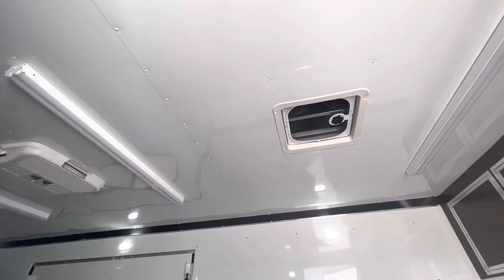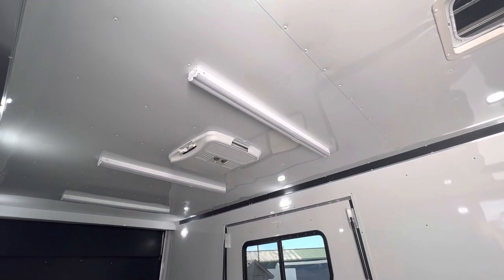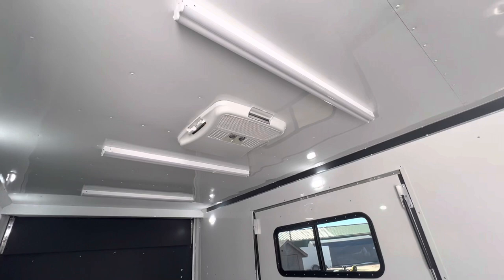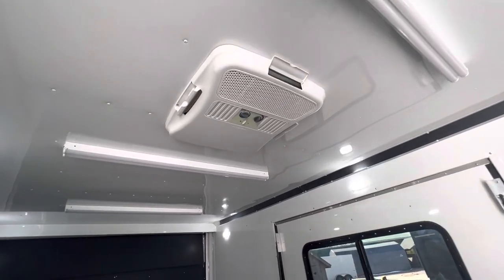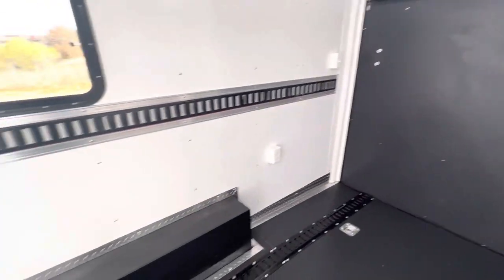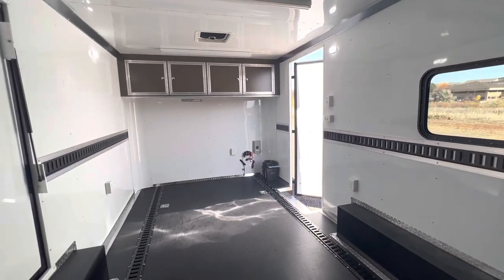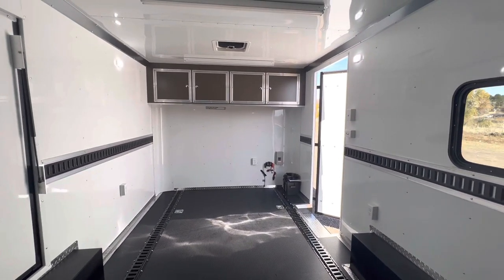We've got four 4-foot LED lights across the top so you'll have a ton of light in here when you need it. There's also an AC unit with a heat strip, which requires 110 power, and interior outlets on the walls that also need 110. We've got two outlets on the passenger wall, one on the front, and one on the driver's wall.